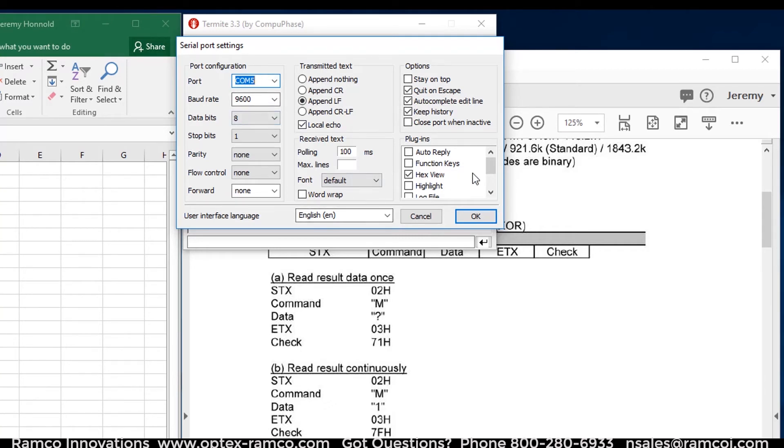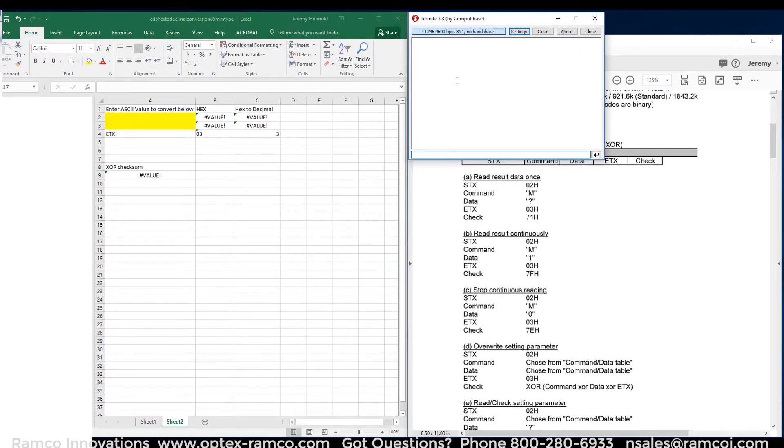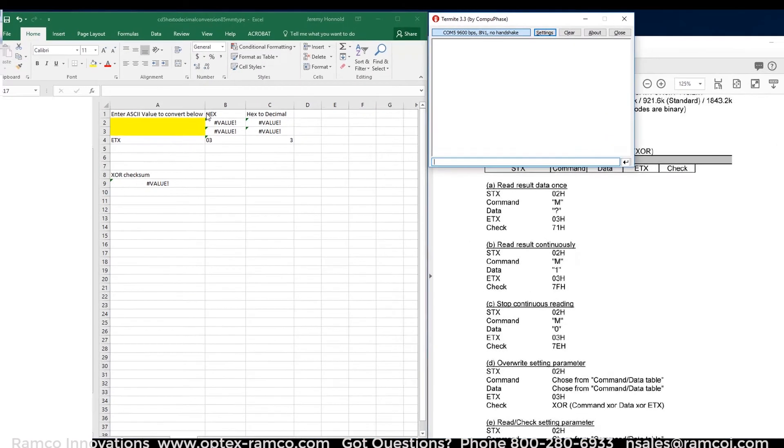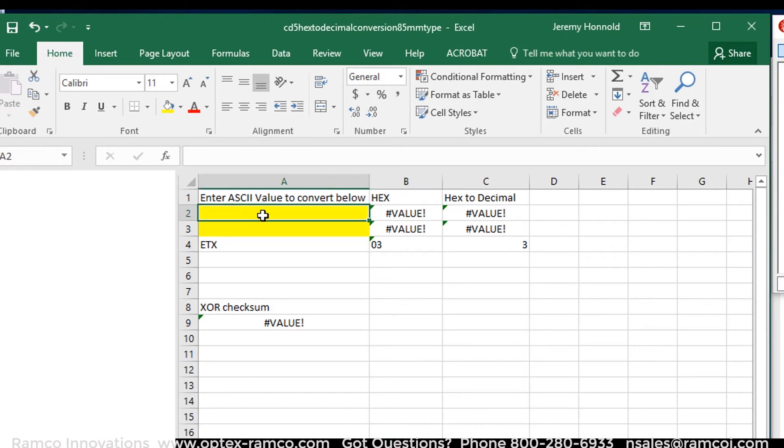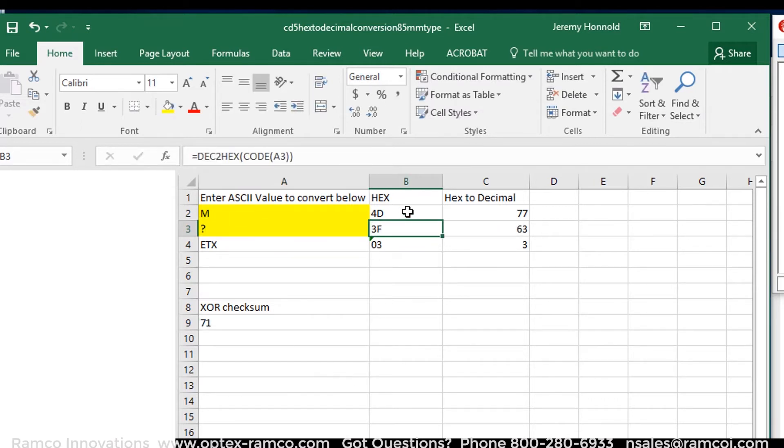In the settings, make sure you have the hex view plug-in selected. Inside the red rectangle is the command for sending a read measurement command. The commands are in ASCII, so I set up a simple Excel sheet in order to convert the commands to hex as well as decimal. The basic structure is to begin with a start of text (STX), which is 02 in hex. Then you send the command plus data. Then the end of text (ETX), which is 03 in hex. And finally you have to send an exclusive OR checksum for the command, the data, and the end of text.